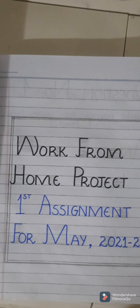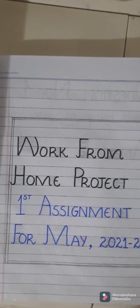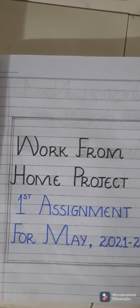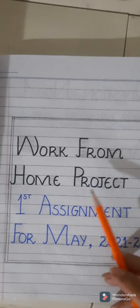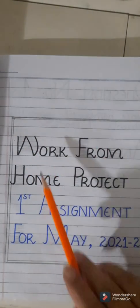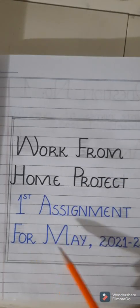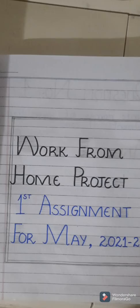Dear students, you have taken your work from home project from school — it is your first assignment. You are supposed to do that work in your classwork copy. So for this you are going to make a title page: Work From Home Project, First Assignment, for May 2021-22. You can make a block around it also.